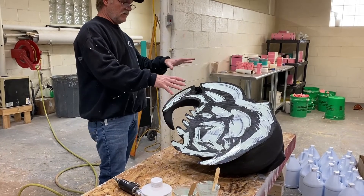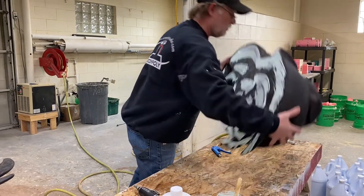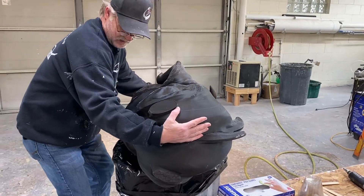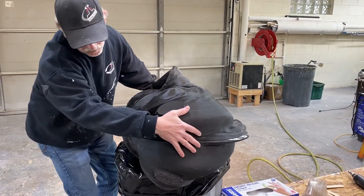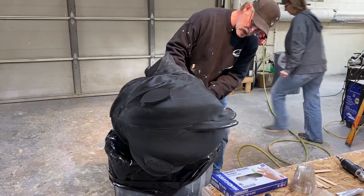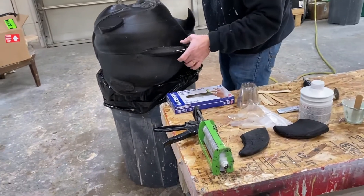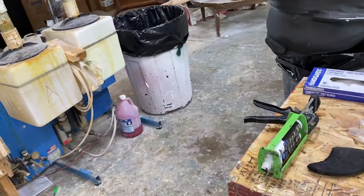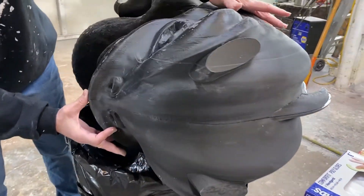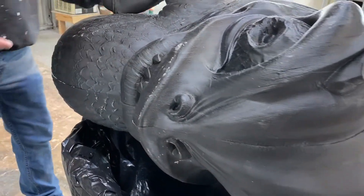We've got the adhesive on there, and now we're just going to place it on this and line it up. We're probably going to have about 10 minutes or so to work with this. Pretty easy to line these up, because this thing was cut almost exactly in half. We simply line up the details that we want to be perfect, and then we get to walk away from it. We're going to let that sit for a few minutes, and when we come back it'll be set up.